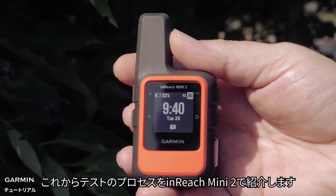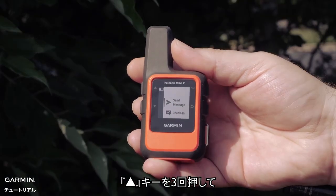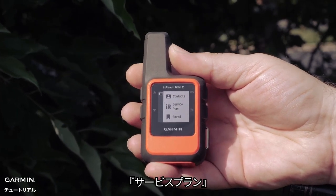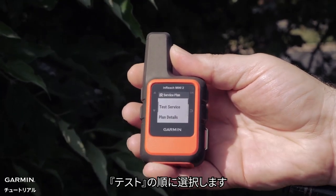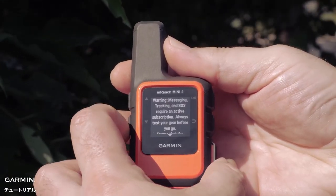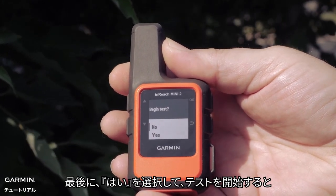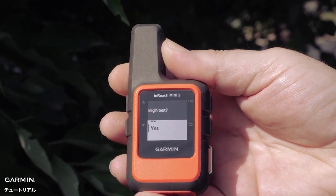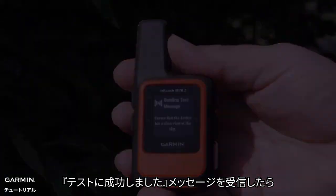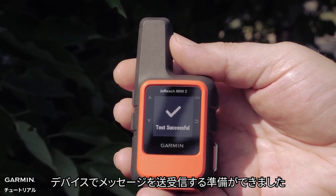We will now show you this process on an InReach Mini 2. With your device turned on, press the OK button. Then press the up arrow button three times. Select IR Service Plan. Now select Test Service. Finally select Yes to begin the test. Your device will begin sending a test message. Once you have received the test successful message, you are ready to send and receive messages on your device.